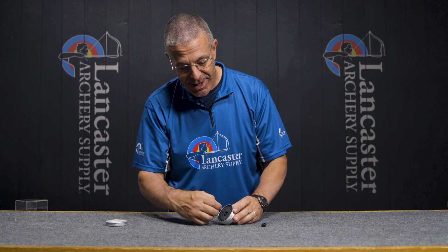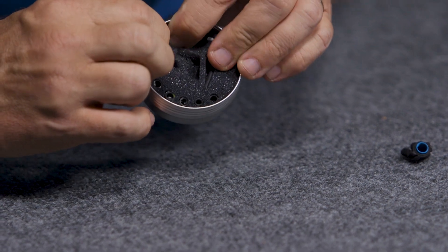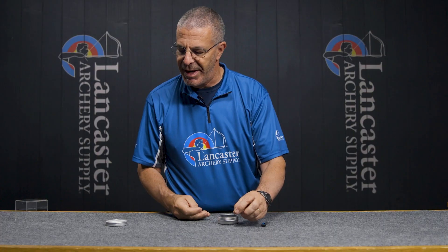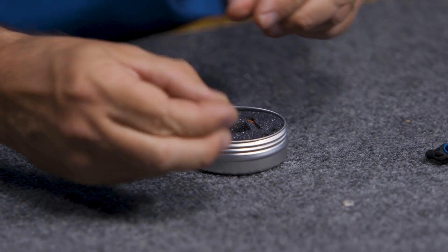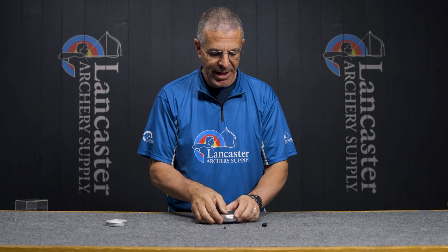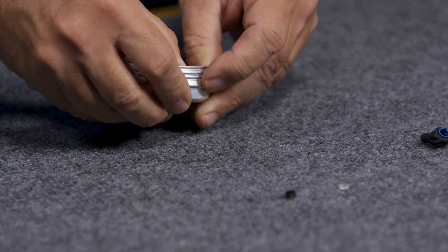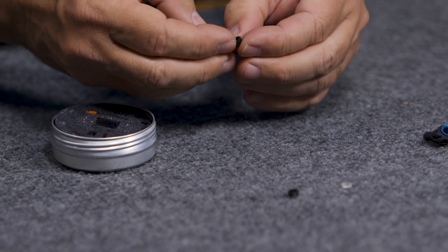Let's put this together so you can see how you would assemble it. I'm going to pick one of my clarifiers — I'm going to go for the yellow, which is the one power clarifier. I have the threaded retainer, which is the short one, and let's pick the 1/16th aperture.